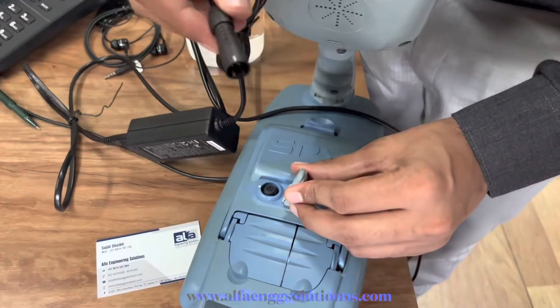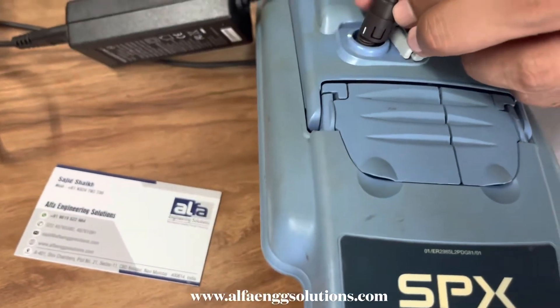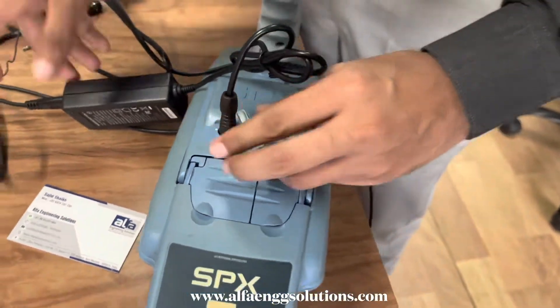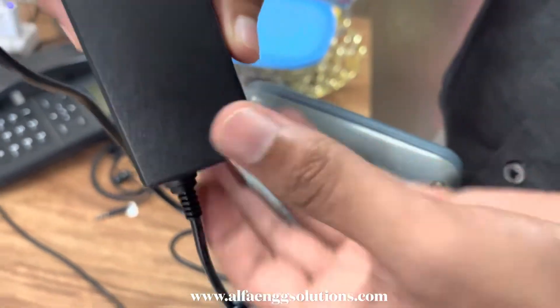When we are connecting to the charger, the white knob should be similar. After connecting the charger, the light should be green.